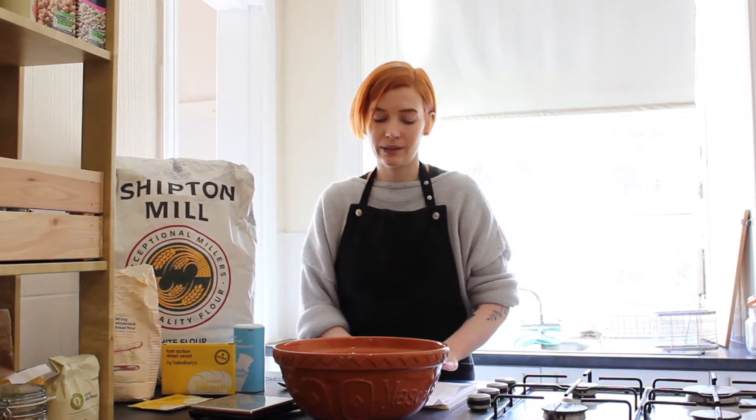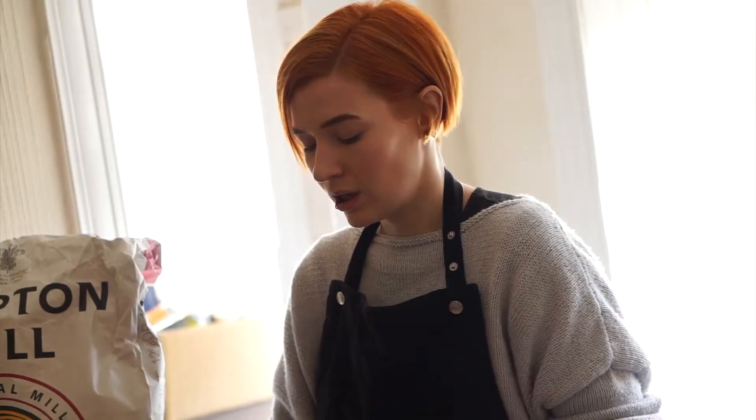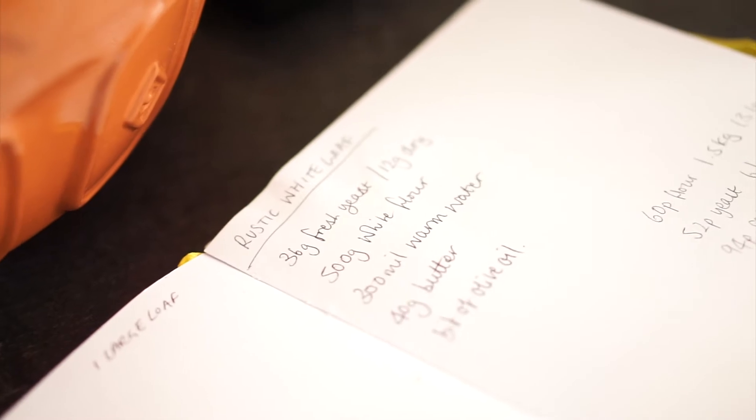The recipe I'm following is my mum's number one bread recipe mixed with my own version, so I'm calling this a rustic white loaf.